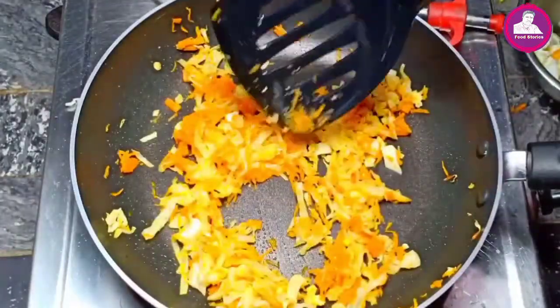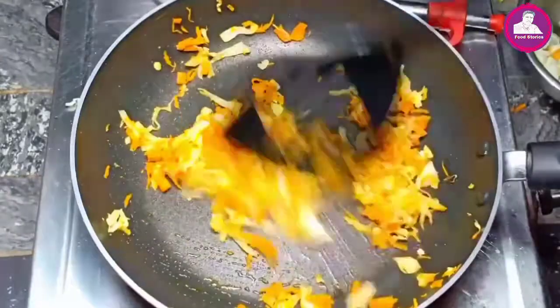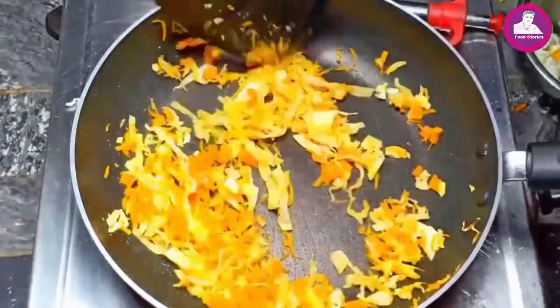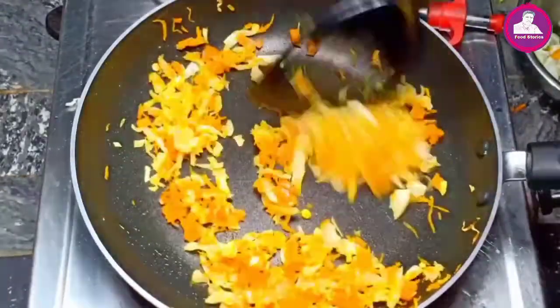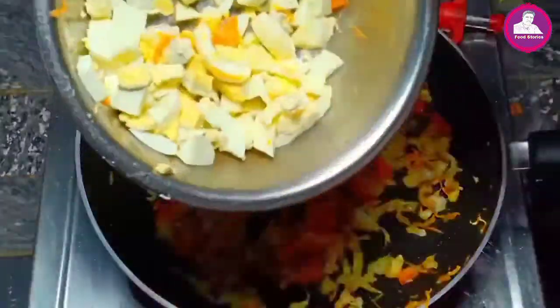I made a little bit of turkey and a little bit of roast. It's like a roast. I also made two onions.